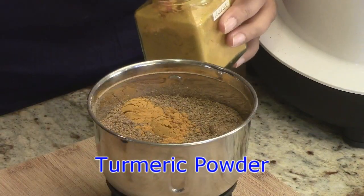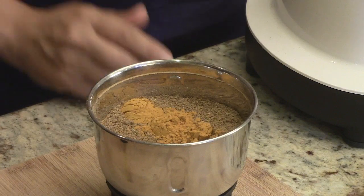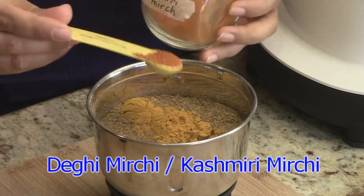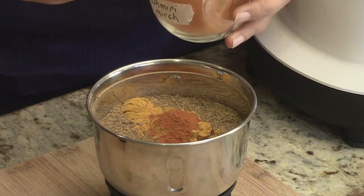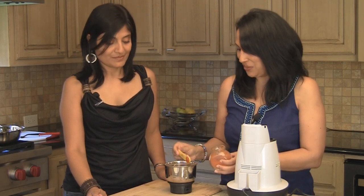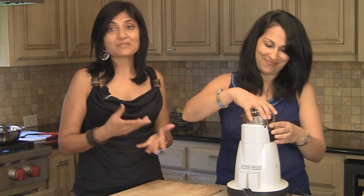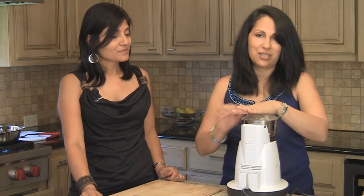What we're going to do now is add one and a half teaspoons of turmeric powder or haldi, and give it just one more whirl so everything mixes well. We're also going to add a little bit of degi mirch or Kashmiri mirch, just to give it a little red color — about one teaspoon. Now if your chilies are already a beautiful red color, you may not even need to add this. A lot of times the chilies are really beautifully red and not spicy at all, so you can put in a whole bunch of them and get a really nice color. Then give it one quick whirl so everything mixes.